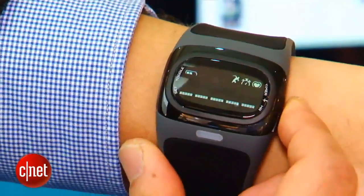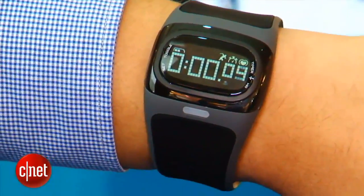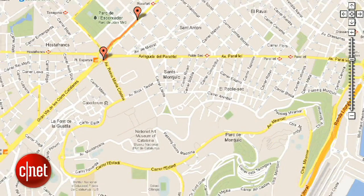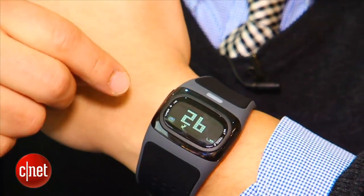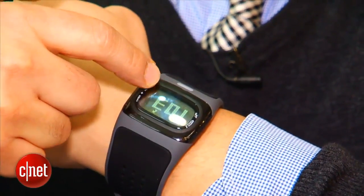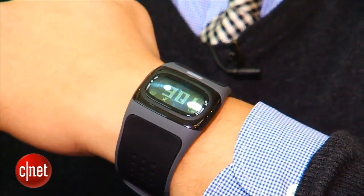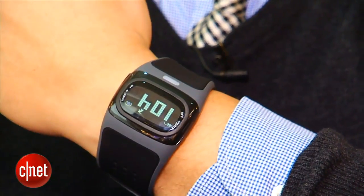Basically what it does is it has a heart rate monitor built-in and it communicates over Bluetooth to your smartphone via any number of fitness apps like MapMyRun. As you see here it has a screen that is LCD, and what's good about that is you can read it in sunlight and outdoors, which some smartwatches have problems with.